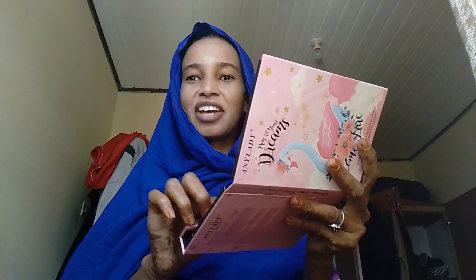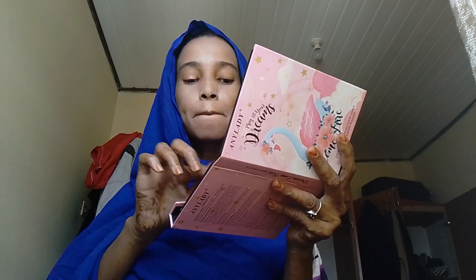Now for eye shadow — I'm going to use a light shade.